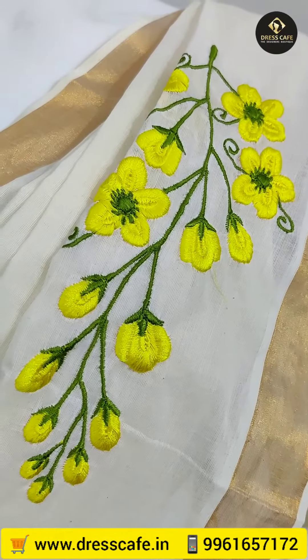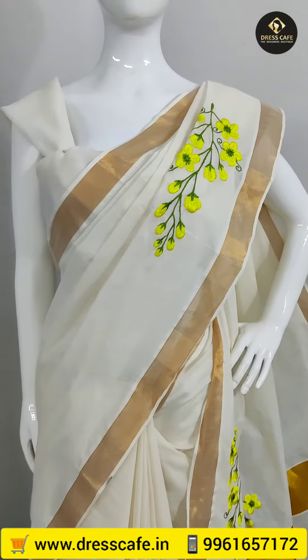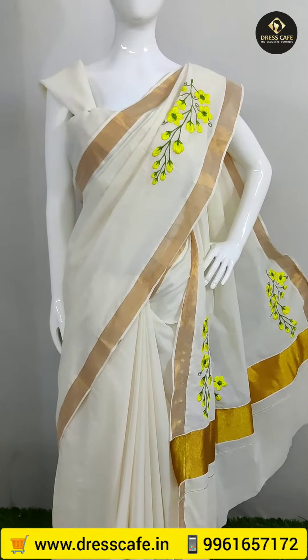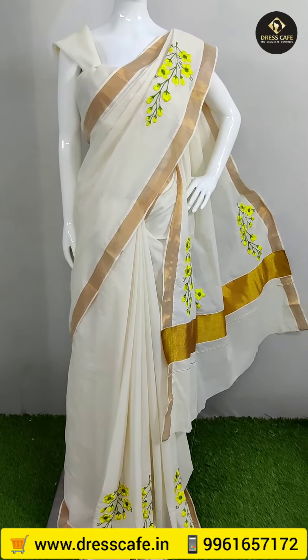Hi friends, I am Smita Matthew from Dress Cafe Kottaya. This is the third design of the Konnapu design. The first design is Orchid's Flowers and the second design is Bogainvilla Flowers. The third design is Konnapu. The Konnapu design is 4 years old.